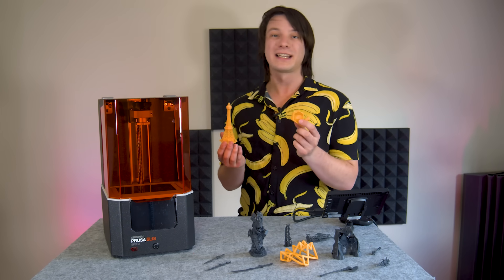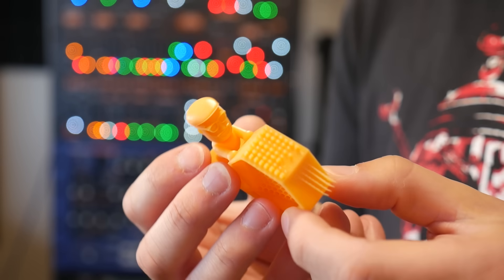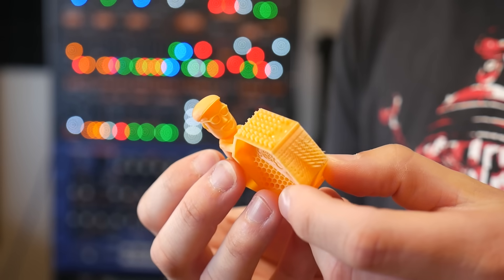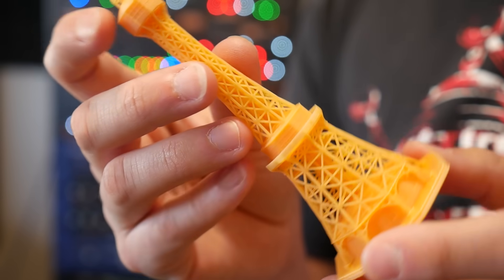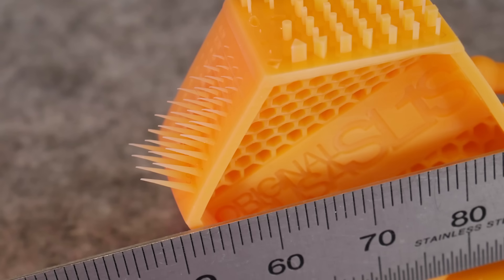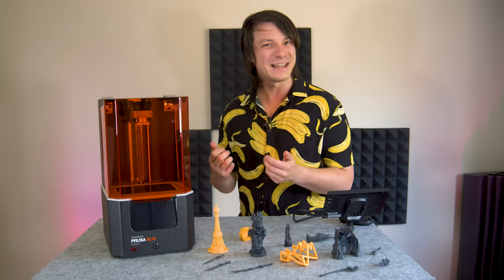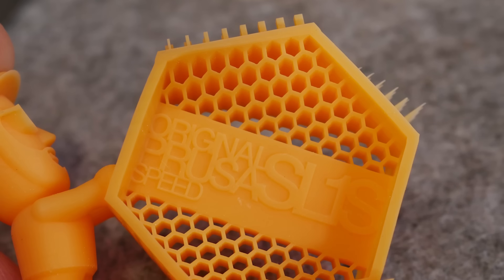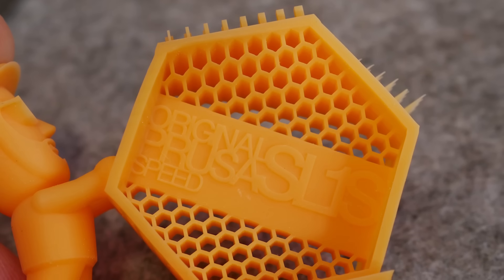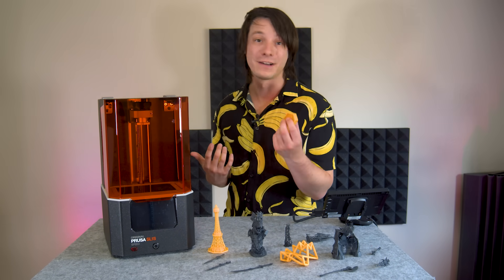These are two of the demo models that come preloaded on the machine's internal storage, and there's nothing I can complain about when it comes to print detail. Both the quality test print and the Petron tower have fantastically fine details — just check out these tiny spikes and lattice structures. I will say though that the orange tough resin doesn't seem to be all that tough, as I accidentally snapped off the spire off the tower and broke a few tiny shapes on the test print, but geometric accuracy appears to be very high from this resin once cured, and that's something I actually value more than durability when it comes to resin prints.